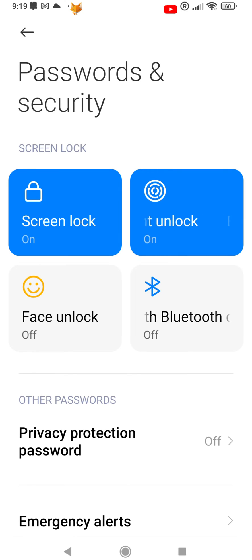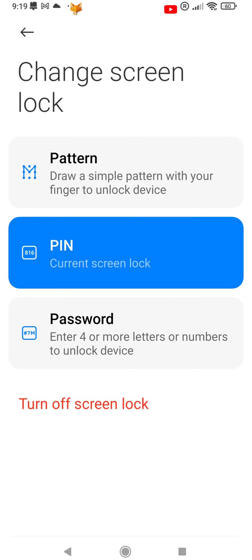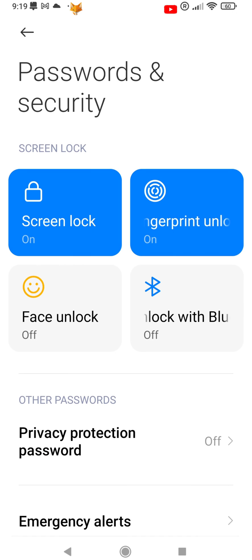Enter your current PIN to continue. Now tap where it says Turn Off Screen Lock below the other options. After the 10-second countdown, tap Got It. Your Xiaomi lock screen has now been disabled.